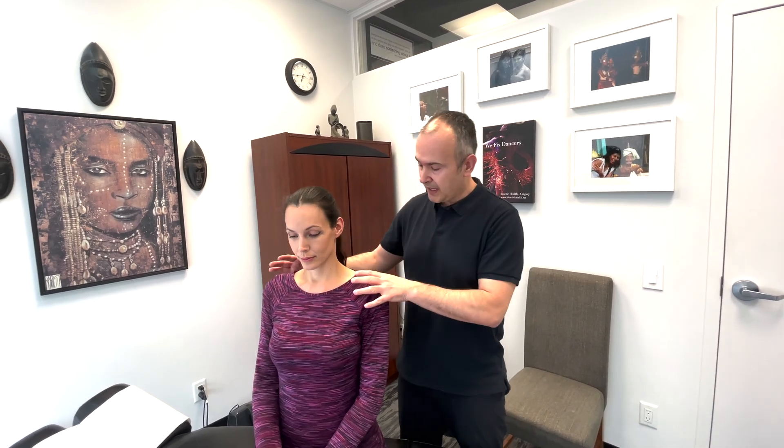Now we'll be testing cranial nerve 11, the spinal accessory nerve. This one's pretty straightforward — we're going to test the patient's ability to resist pressure against certain movements, starting out with a shoulder shrug. So you're able to shrug your shoulders up, Lindsay?